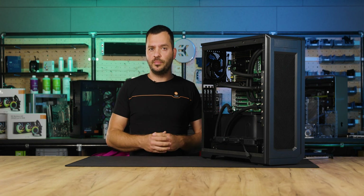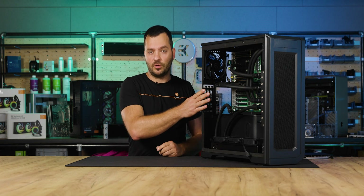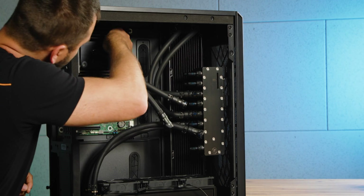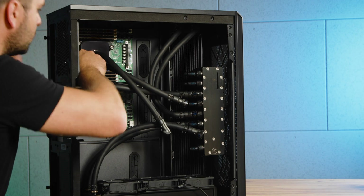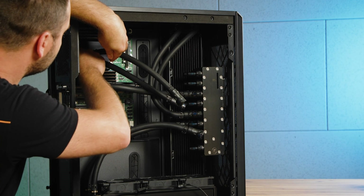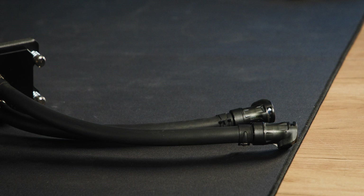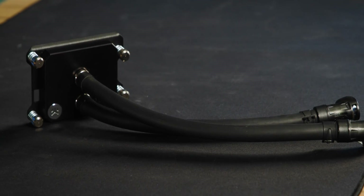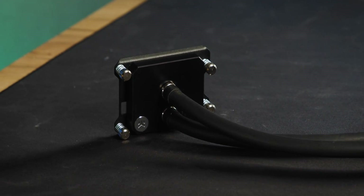Now that we understand the basics of the loop, let's look at each component in detail. We'll start by disassembling the loop to see how it works. First, let's focus on the CPU block. This is a CPU water block and the Pro line offers models that fit specific motherboards. We also have a version for popular consumer sockets like AM5 and LGA1700, which are ideal for budget-friendly workstation builds.